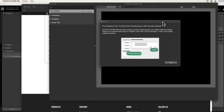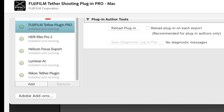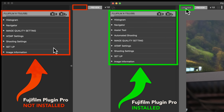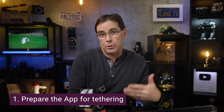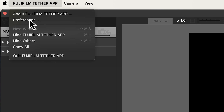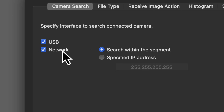Once you install and open the app for the very first time, you'll see one message if you already have that older tethering plugin pro installed, and a different message if you don't. There's definitely a difference in the available options depending on whether you have that plugin installed, but you really don't see that until you connect a camera. First, you need to prepare the app for tethering — go into preferences and make sure that the USB box is checked. If you plan on connecting wirelessly, also check the network box.